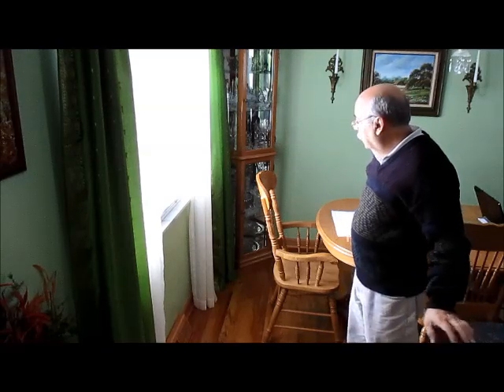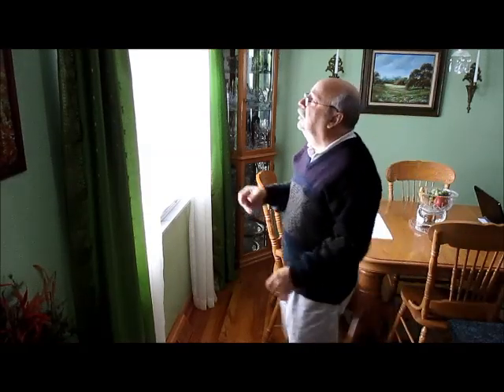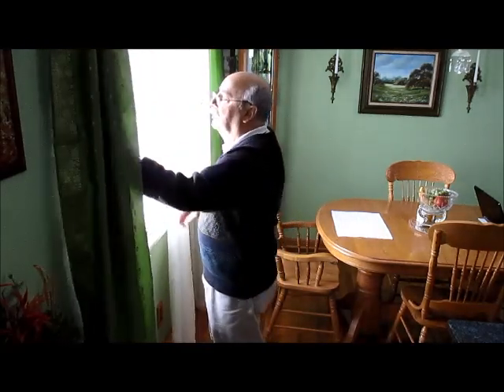Today I'm going to show you how I set up my 10-inch indoor observatory in my kitchen. Right now it looks like an ordinary kitchen, which my wife prefers. But when I want to I can set up an indoor observatory, and I'll show you how I do that once I get my wife's curtains out of the way.